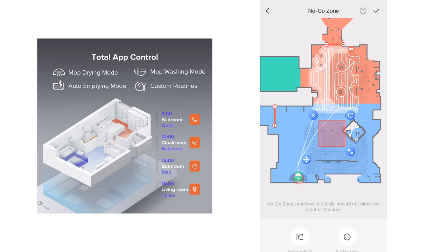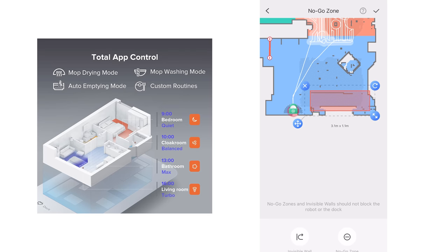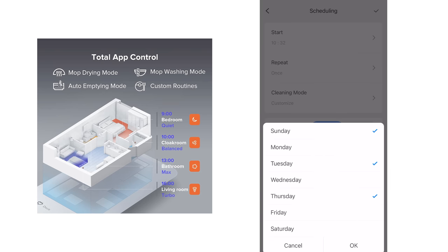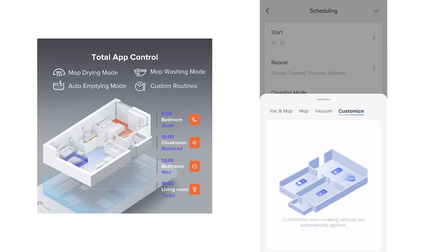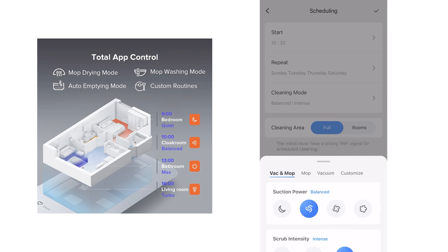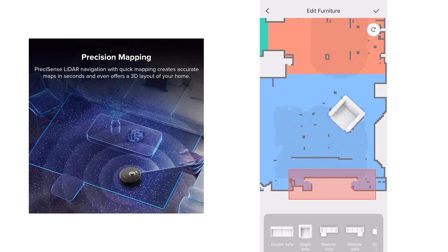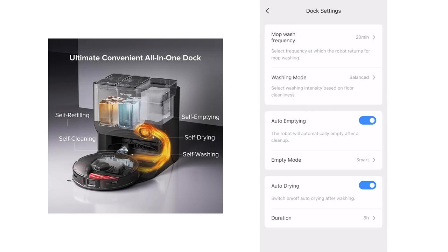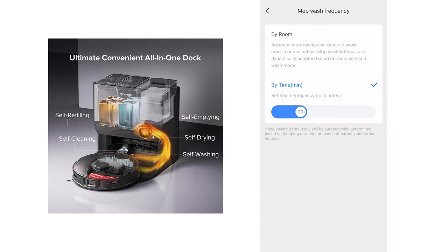The app and map features are very extensive. There are lots of extras like no-go lines, room select, zone cleaning, and a huge amount of specialized scheduling features where you can program it to clean some rooms with different power or mop settings. It has 3D maps, multi-floor maps, and you can adjust the frequency of the mop pad cleaning or auto-empty behavior. It's just a master class in features and customization.